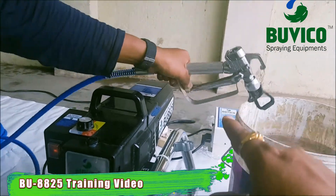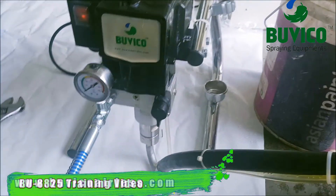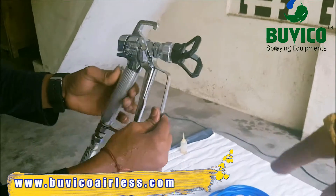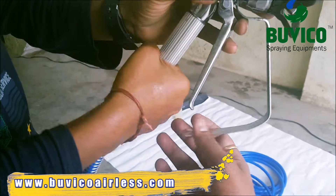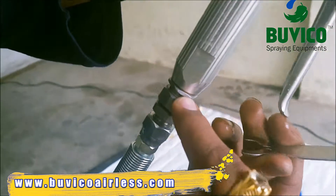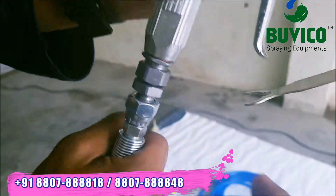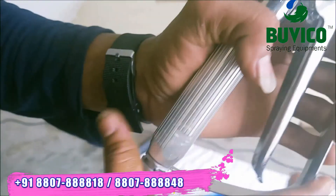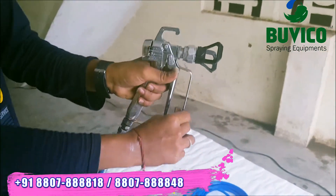After that, you want to leave the trigger. Then you want to change the prime ball to the down side. First, you want to clean the gun — you want to remove the head. See this — it should be removed from here, not here. You want to remove from here. Again, you want to fix from there. Okay, check it out. Now you can clean the gun.